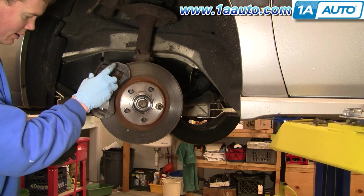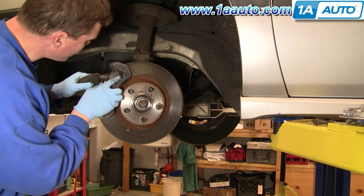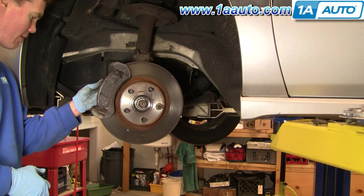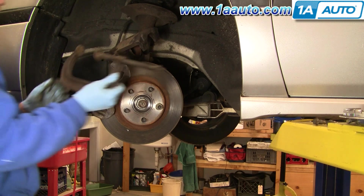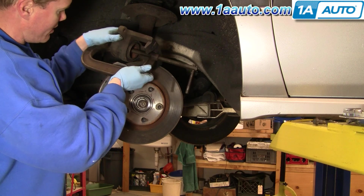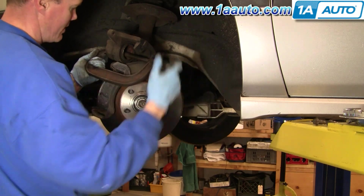Take your pads and they basically just slide right into those clips. Put them down into one side first, then slide them into the other side, then put the back side in. Now pull your caliper down and use a large C-clamp to force the piston all the way back into the caliper.